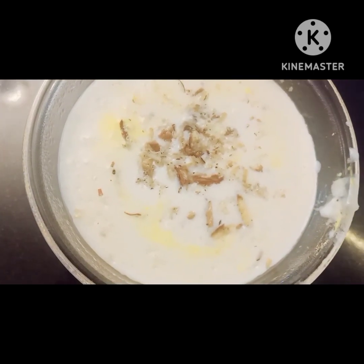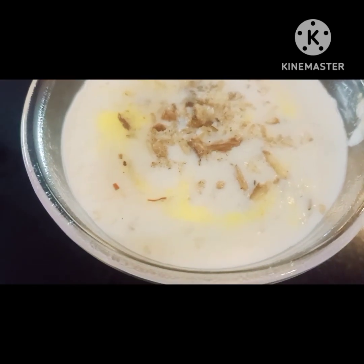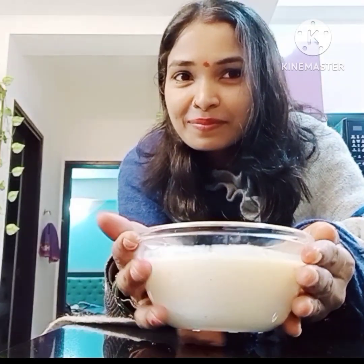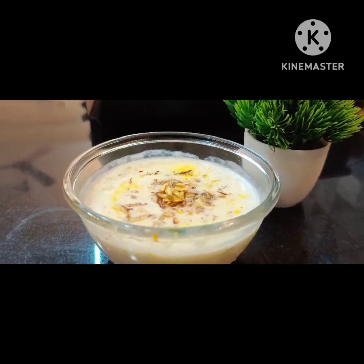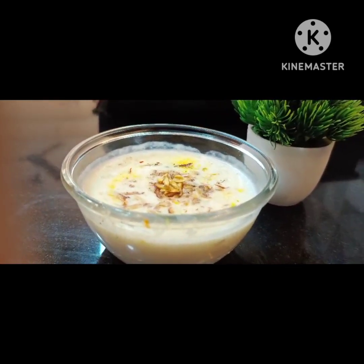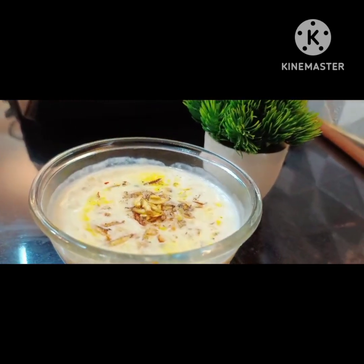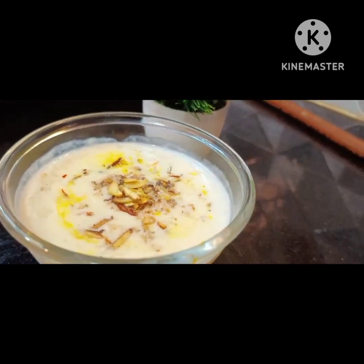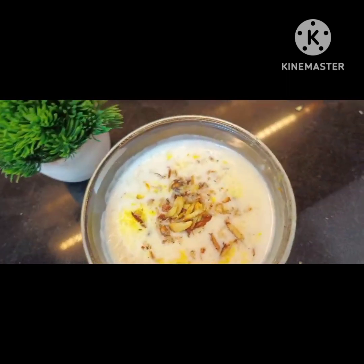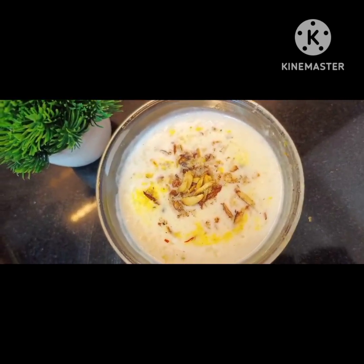If you like it, subscribe. I am going to bring more recipes for you — try and test it. It's 90% of my favourite food. Enjoy the food! Bye, take care.